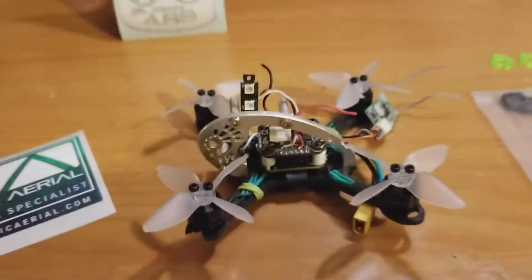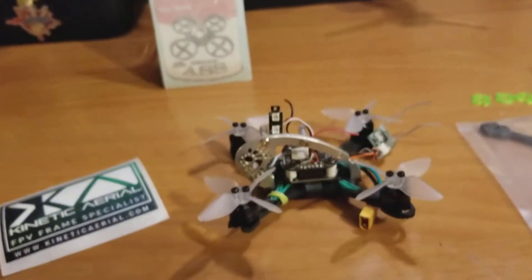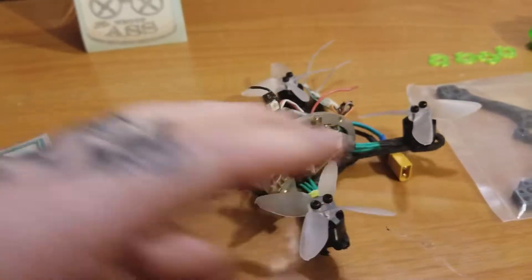What's up everybody? Welcome back to Explicit FPV. Chris here. Let me show you guys a little project I'm working on.